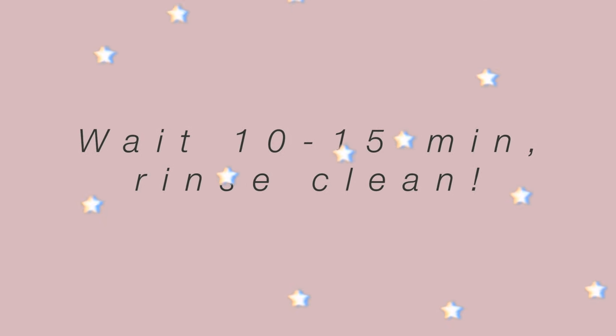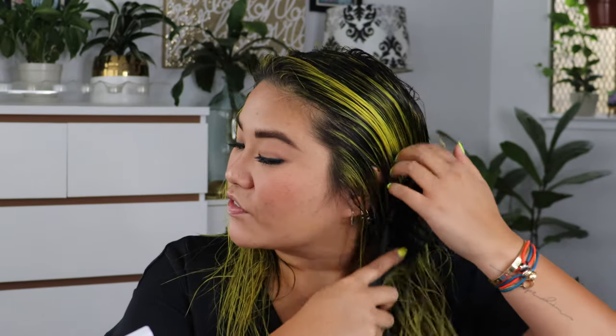Now that my hair is fully saturated with the Overtone Color Depositing Conditioner, I'm going to let it sit for 10 to 15 minutes, rinse it out, and I will be back. Okay, I am back. I let the Overtone Conditioner sit in my hair about 15 minutes, and then I rinsed it out with cool water. Something really special about it is that it's adding color in, but also acts like a really deep conditioning treatment for your hair, because my hair seriously just feels so soft after that treatment.